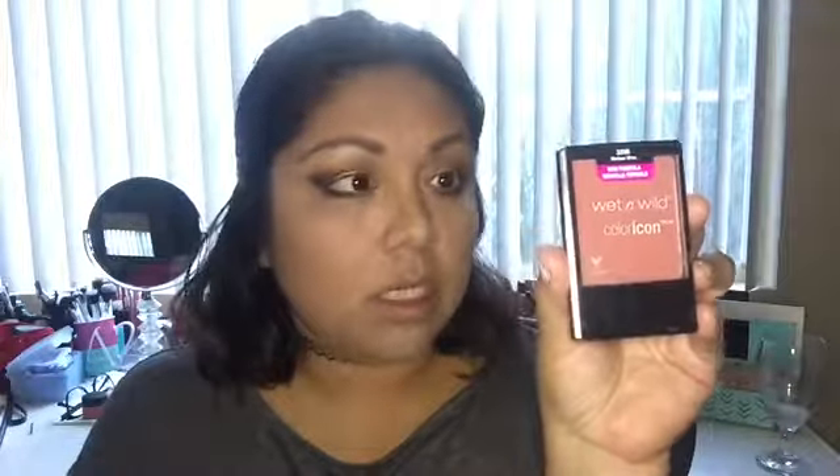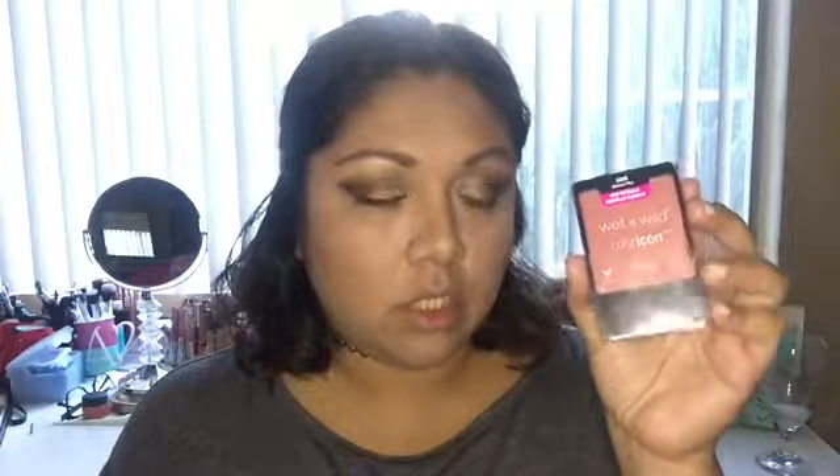Before I highlight my inner corner, I'm going to finish my face first. I'm grabbing the Wet n Wild Color Icon blush in Melon Wine — it's a very pretty color, about $3.99 at your local drugstore. I'm using a Real Techniques blush brush, which you can find at Walmart or Old Navy. I'm going to smile and apply the blush to the apples of my cheeks on both sides — it's very pigmented so tap off the excess.